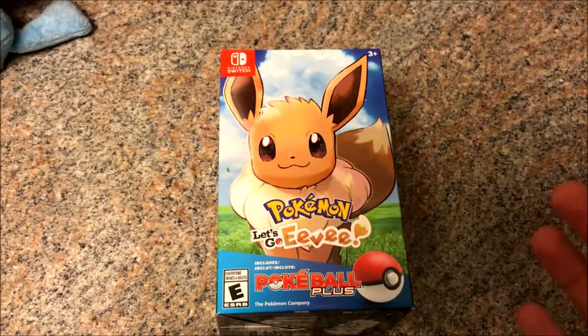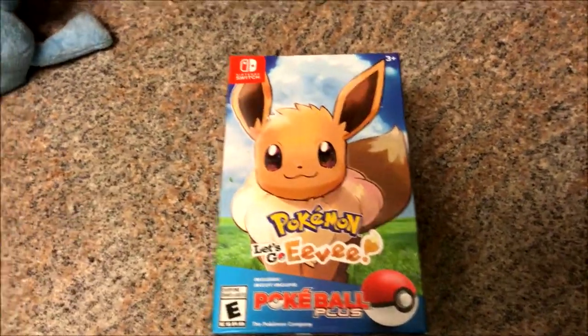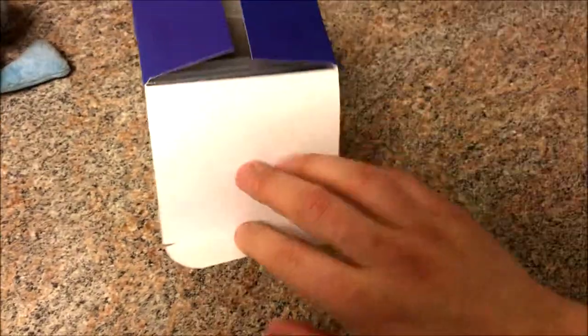I went ahead and got the Let's Go Eevee version, and I got it with the Pokeball Plus accessory, so I got the bundle. I figured I'd unbox it for you guys real quick and we can do it together and see what it looks like.